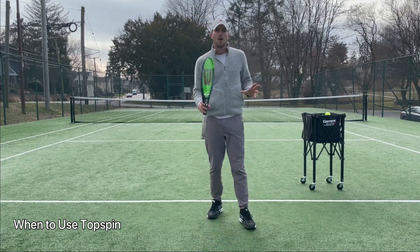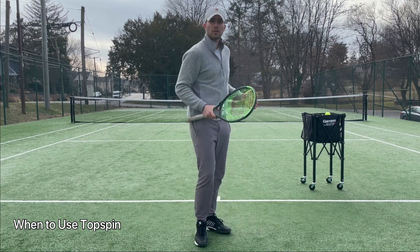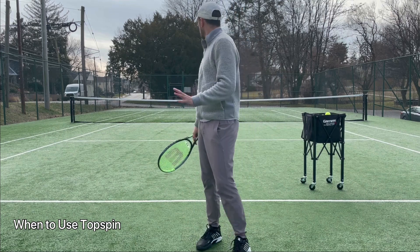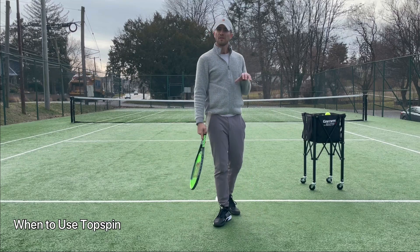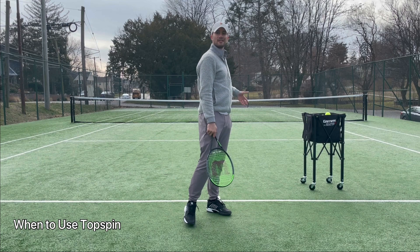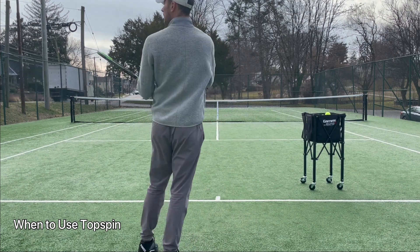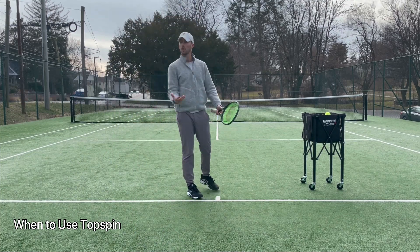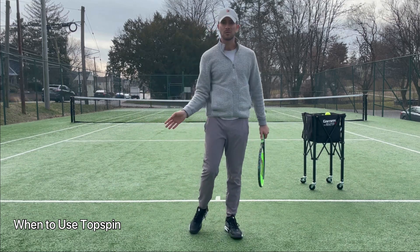You want to use topspin when you're back in the court and also when you're up in the court, but in different amounts. The further back you are in the court, the more height you want to play with. But the closer you are up in the court, the more forward you want to go and lower over the net. Why? Because the closer I get to the net, the less court I have to work with. Back here I have so much court — times and times of space. The further I get up to the net, the less court I have, which means I need more spin.